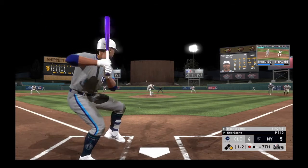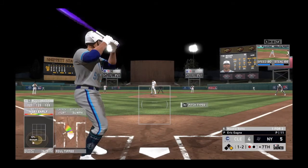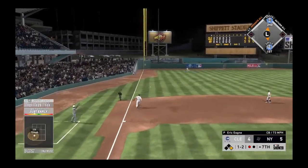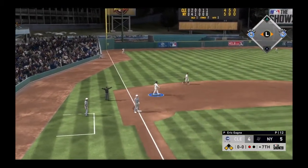Here he comes again, one-two. On the move from first — hot shot down the line, and he tries for the backhand reach at third, but it gets by the glove and down the line. They'll have runners at the corners following the one-out single.